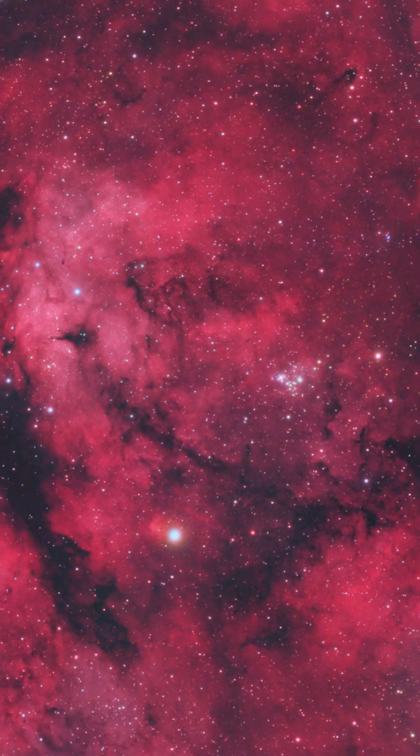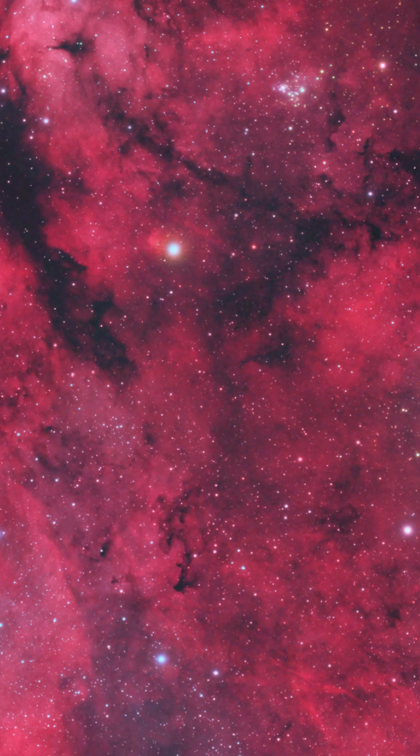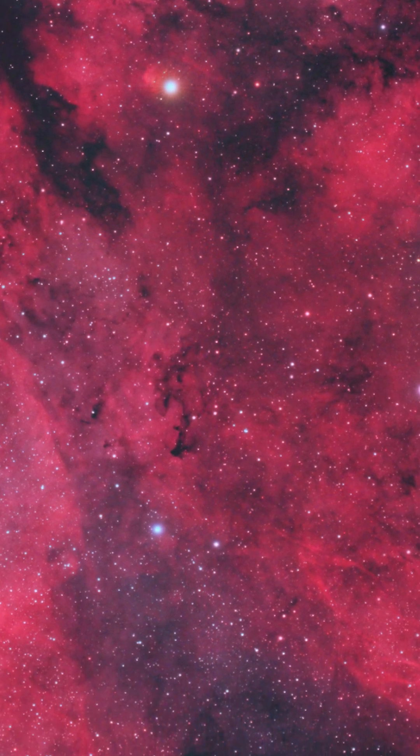Sierra was able to collect some incredible data with the SQA55 on the Sator region, with special guest the Crescent Nebula. From the perspective of an astrophotographer, this is a very capable wide field lens, as you can see from the results that Sierra was able to grab.